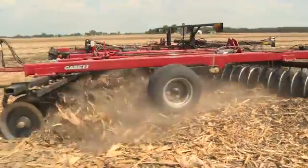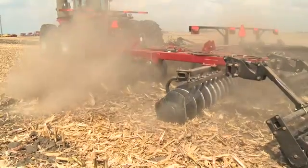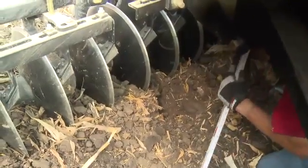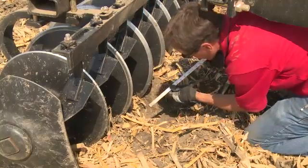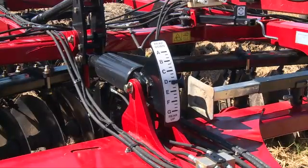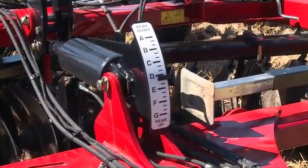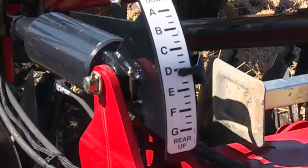Make a short pass in the field at normal operating speed between 4 and 6 miles an hour, and then stop with the blades in the ground. Dig behind the front and rear blades on the center section of the tool and measure the depth of the blade furrow at each location. Ensure that the depths match. If the depths do not match, make adjustments to the fore-aft levelness using the hydraulic fore-aft cylinder or mechanical adjustment depending on how the tool is equipped. Note the gauge position if the tool is equipped with a hydraulic leveling option so that adjustment can be returned to if accidentally adjusted or adjusted for transport.